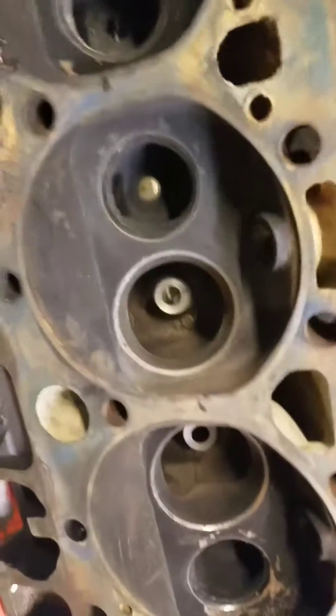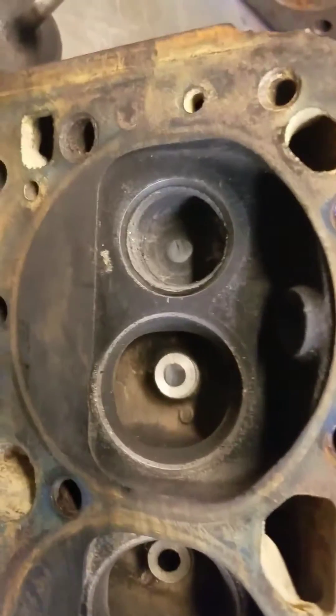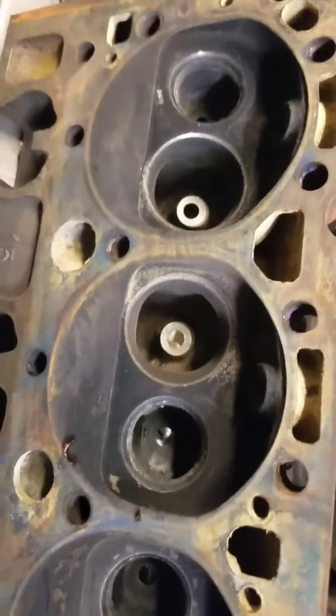Even though I've run many motors in my personal vehicles without replacing those and I've never had a problem, a lot of people read books and all the books say you've got to have it replaced.